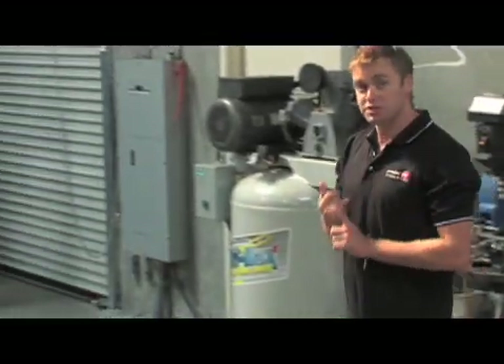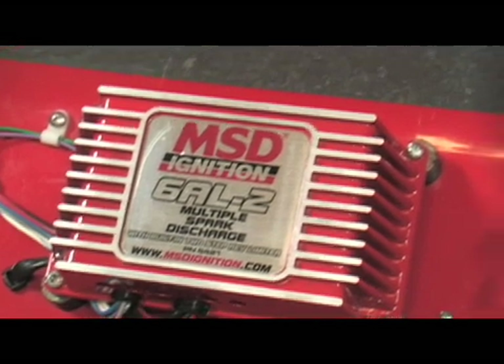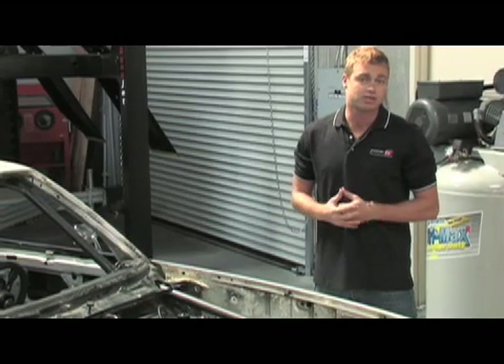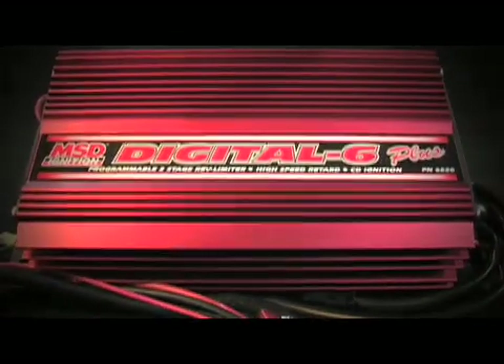MSD. If you've been involved in hot rodding for any length of time you'll understand what these three letters stand for. Multiple spark discharge — it's a patented design by MSD Ignitions that allows you to fire your spark plug multiple times, as opposed to the single time of a factory ignition system. Last year we took you for a tour through MSD Ignitions to show you how they design, engineer, and manufacture the most cutting-edge ignition systems on the planet.